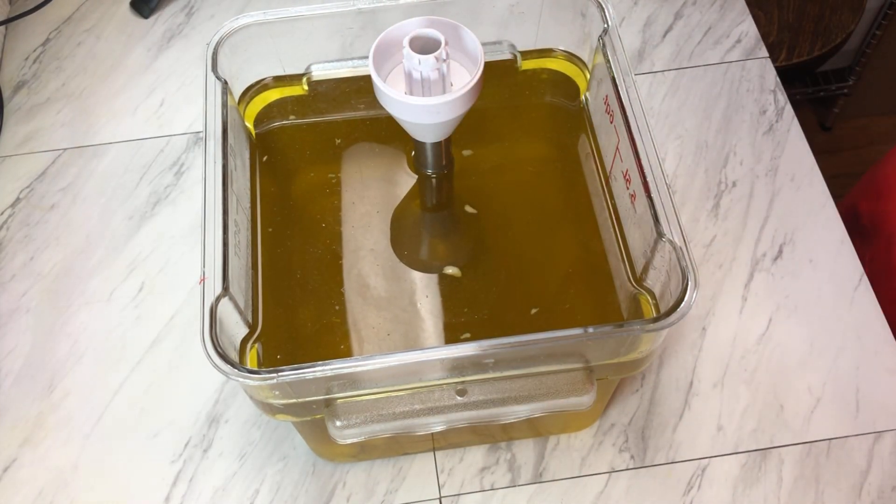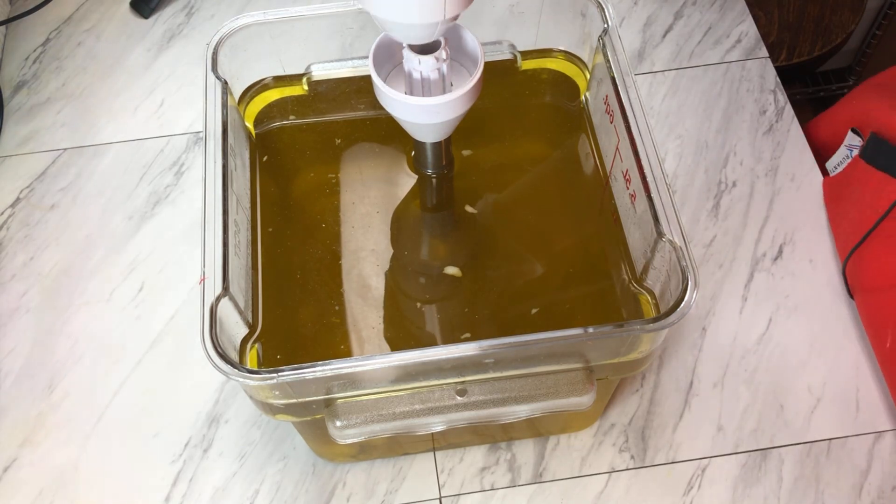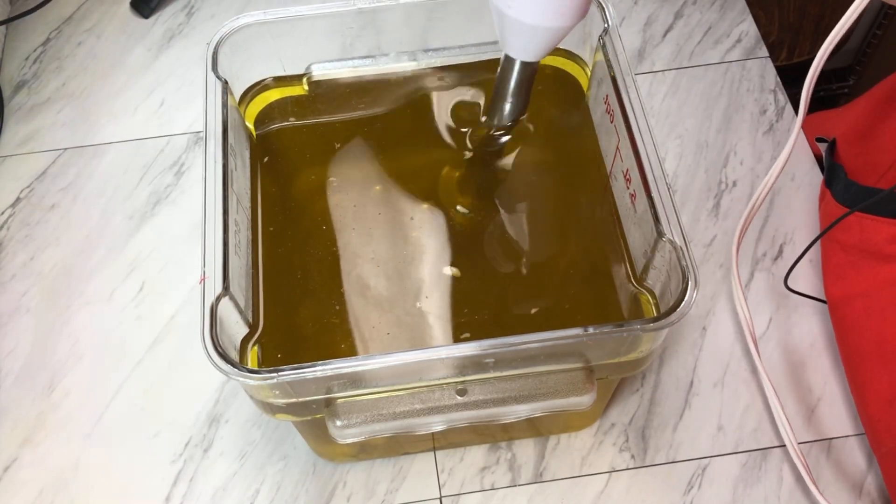So we will start the same as always — get our oils and additives and butters mixed up, add in our lye water and split this off into our colors.